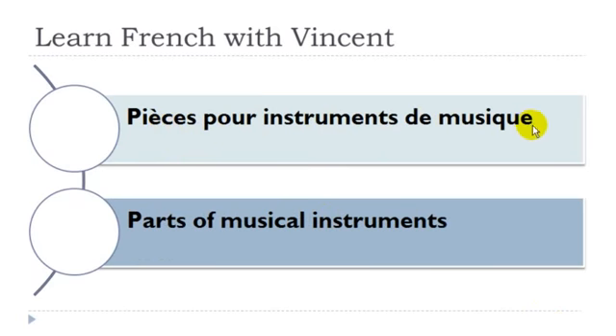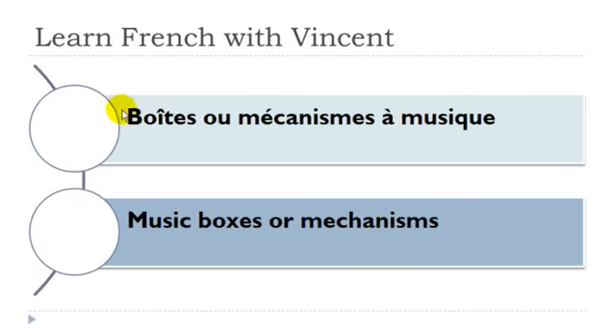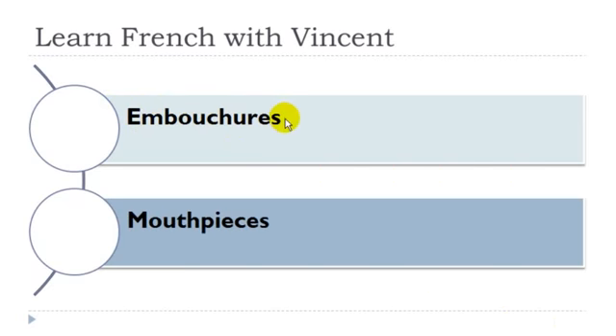Pièce pour instrument de musique: pièce féminin, instrument masculin, musique féminin. Cheville — féminin. Boîte ou mécanisme à musique: boîte féminin, mécanisme masculin, musique féminin. Embouchure — féminin.